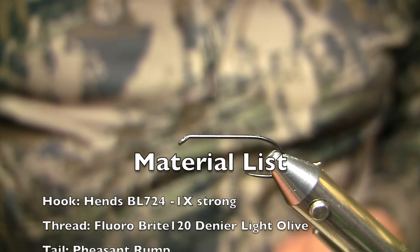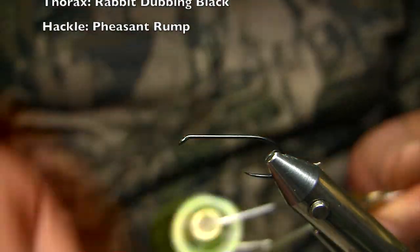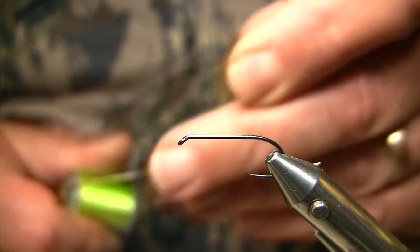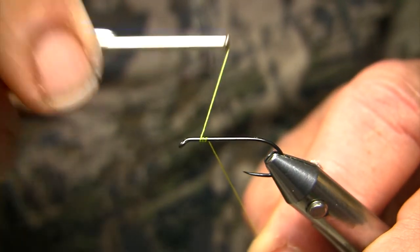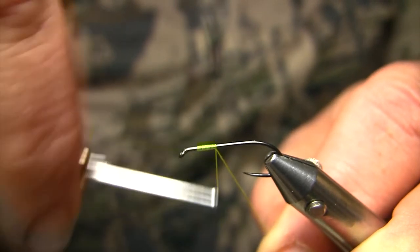So what I've done is I've mounted a BL Hens 724, which is a 1X strong hook in a size 10, and I just start the fly pattern with some either fluoro bright thread or a light olive thread, just slightly back of the hook eye, and work with progressing turns moving down the hook shank.